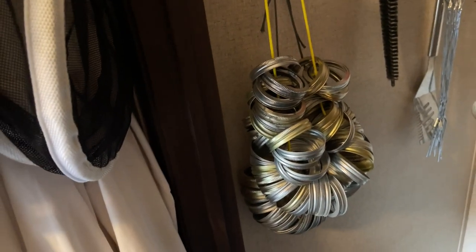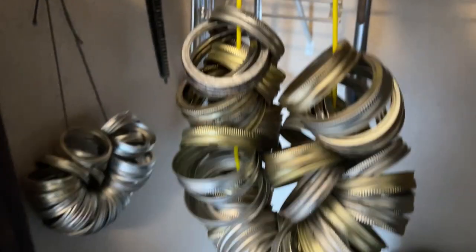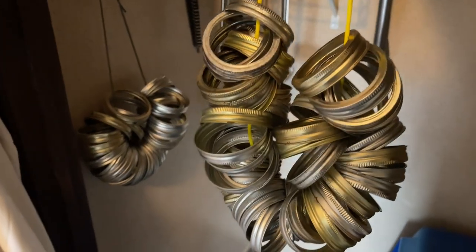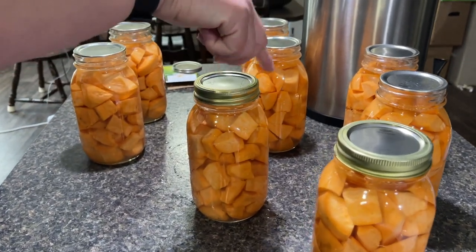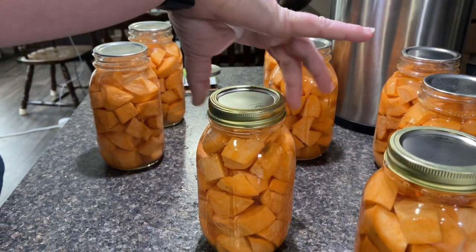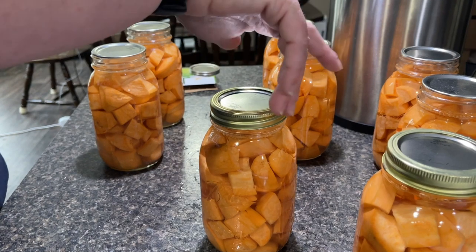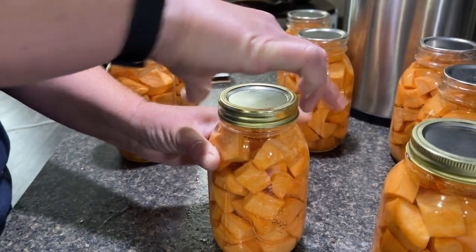Quick little bonus hack for canners: this is a cool way to store your rings — it's just a piece of rope with knots on either end, and that's how we store our rings. We're going to put the rings on the jars and do those finger tight. That just means the lid is tight enough to where you can spin it with your hand — grab the jar, quarter turn.